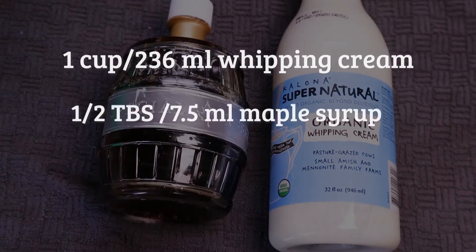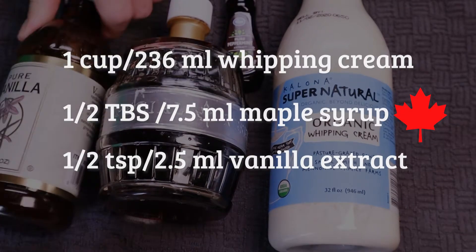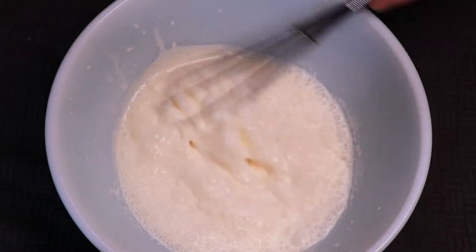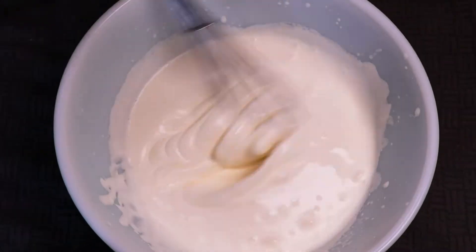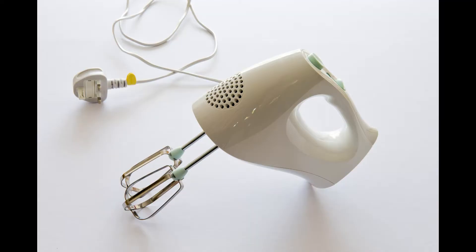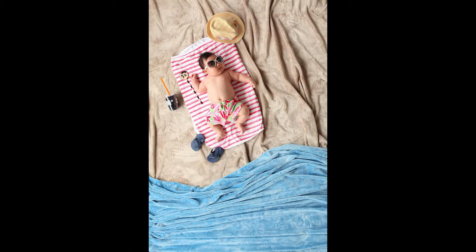Start by freezing a bowl, then get out your heavy whipping cream, maple syrup, and whatever extract you want to use. Now you whip — the reason you freeze the bowl first is because the warmer the whipping cream and the bowl, the harder it is to actually whip. I'd suggest a hand mixer, asking a friend, or getting a sweat towel.